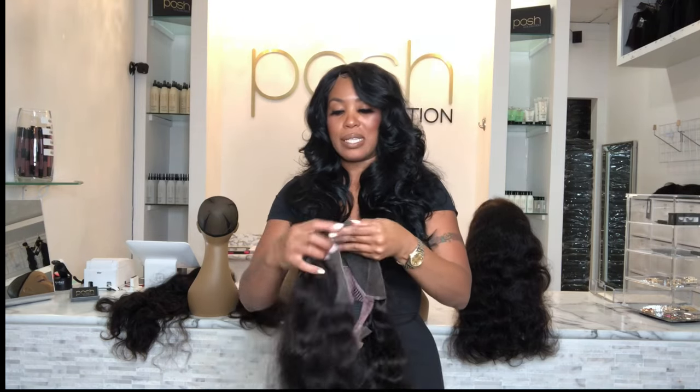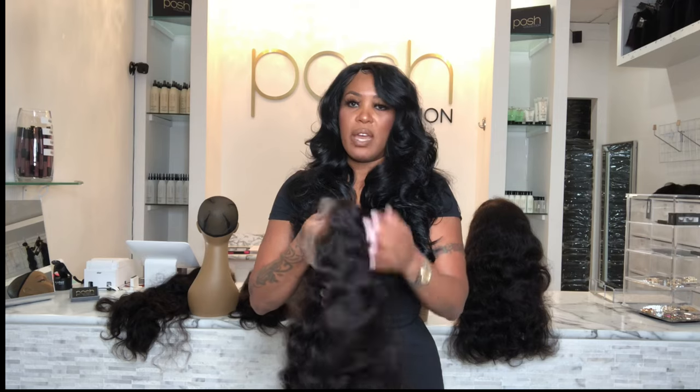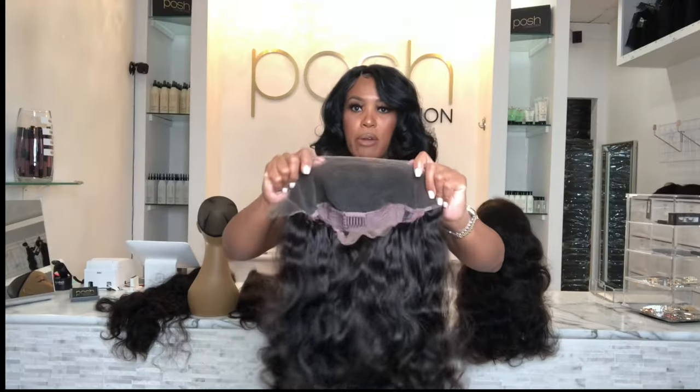A unit like this would require some type of adhesive, whether it's glue or just some type of adhesive that is going to hold this unit down to your skin and allow a flawless, natural look. 13 by four lace frontal.